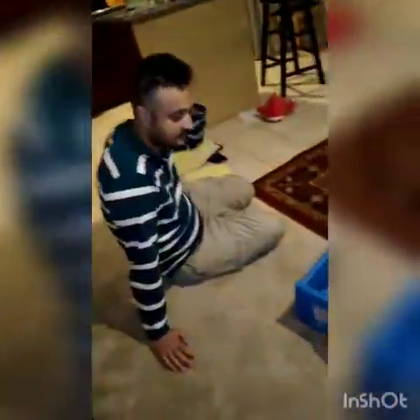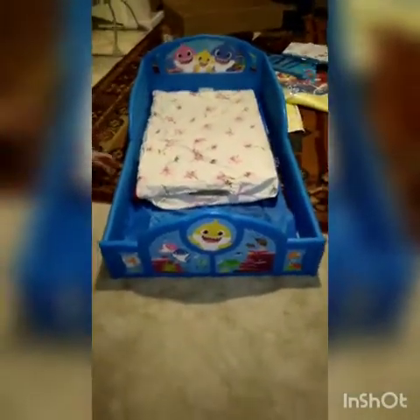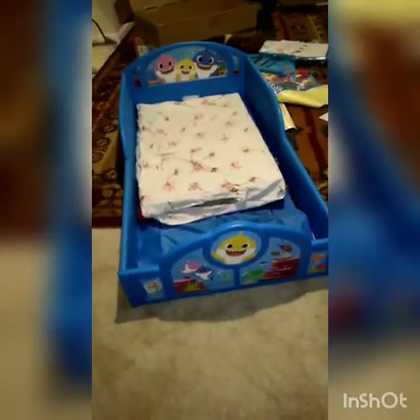Hi guys, so this is the final look of the bed. We have put all the stickers on the side of the bed. This is the whole bed — the end product. It took us almost one hour to complete. The mattress is on the way, and when it comes we'll give you a full look. Bye!